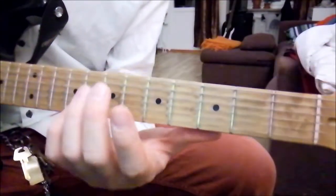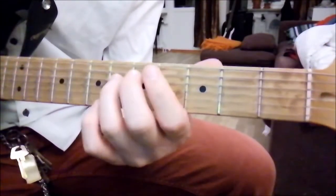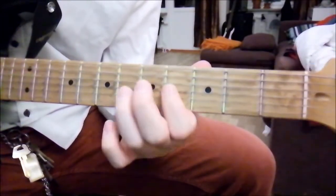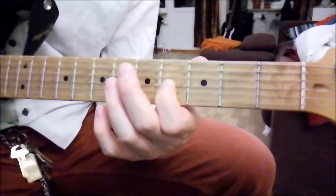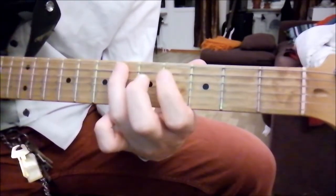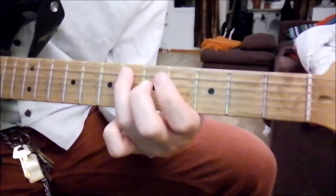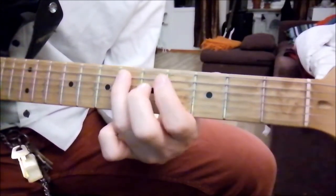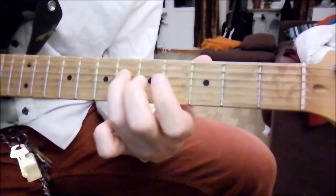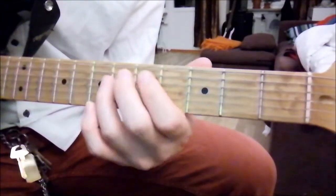Basically, you just play the scale from G-sharp to B, G-sharp, F-sharp, and then you play D-sharp, and back to F-sharp, and back to G-sharp.